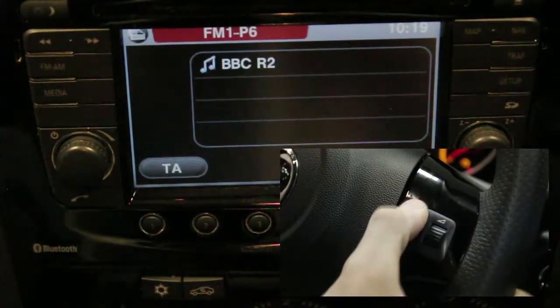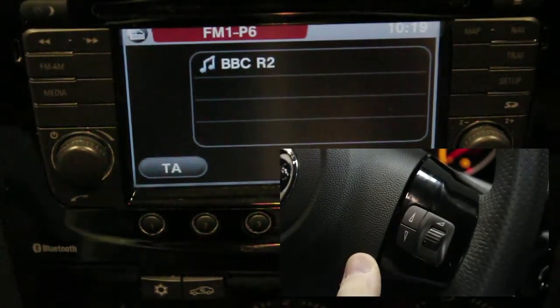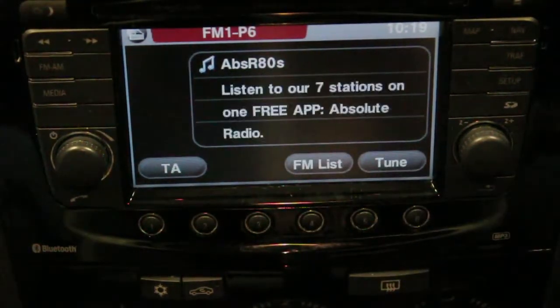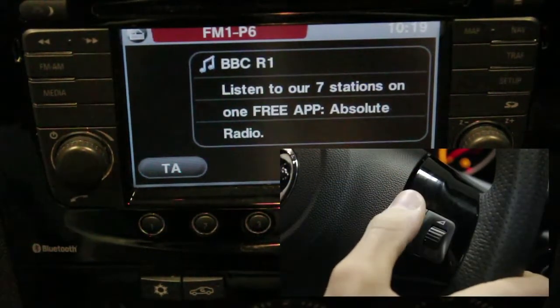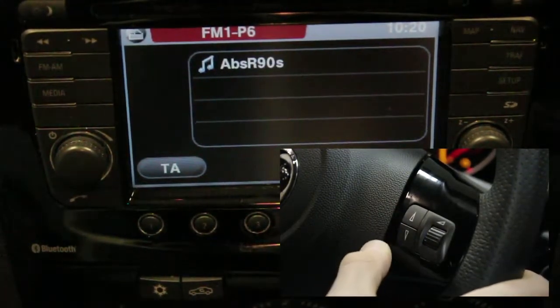The Autodab comes pre-loaded with 24 stations. To navigate through these presets, use the arrows as shown. As stations are stored alphabetically, it is easier to search for a station by selecting a preset near to the station that you wish to search for. For example, if we start at Absolute Radio 80s, we then scroll up to Absolute Radio 90s, BBC Radio 1 and BBC Radio 1 Extra.